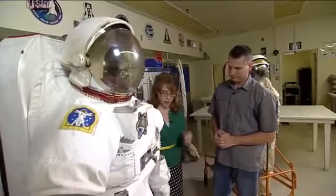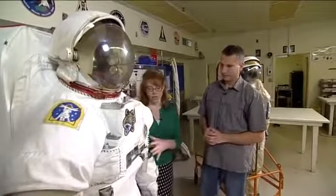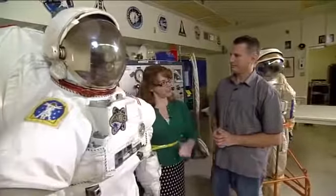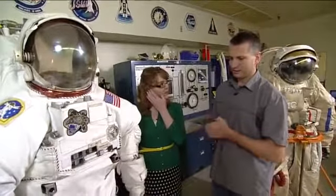On the Orlan suit they have to cinch to different sizes, whereas the EMU has different size arms, legs, and hard upper body torso components. Each crew member's EMU is tailored to them specifically, so we launch specific components to match their sizing. So you can have really long arms but really short legs if you want — that's right.